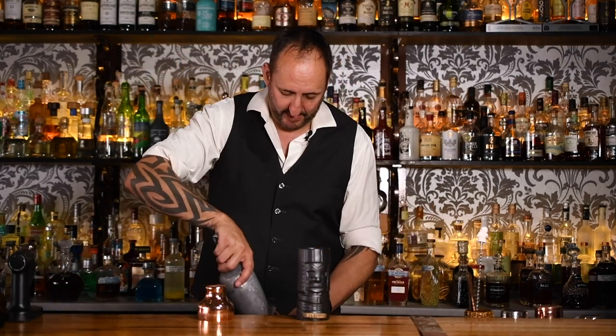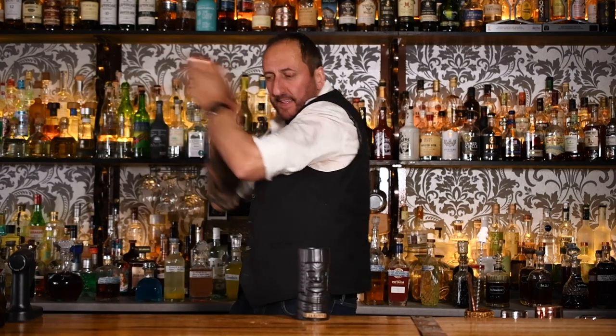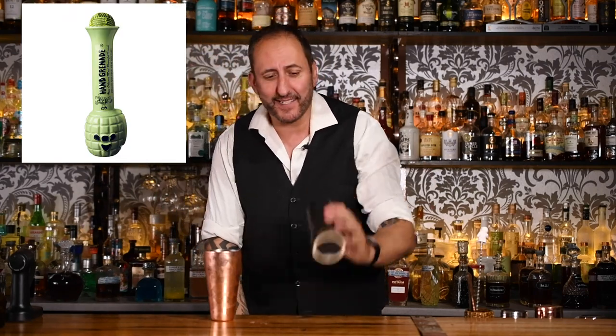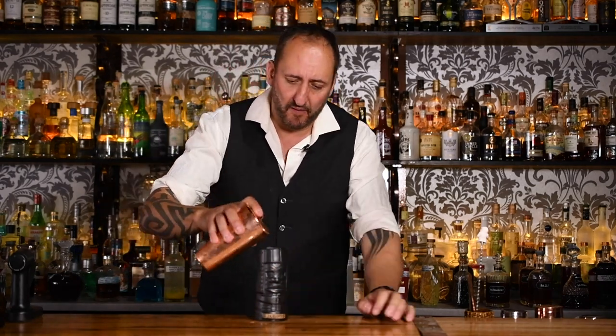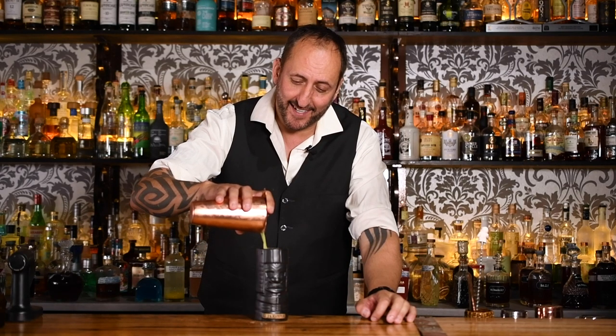Gonna give that a shake. Now normally this is served in a big plastic hand grenade — I think there's a photo just here — but unfortunately I don't have one of those, so I'm going to do it in a tiki mug. I'm going to double strain this over ice. Look at that colour — beautiful and green. Not that you can see it in the tiki.